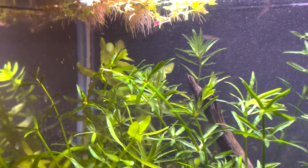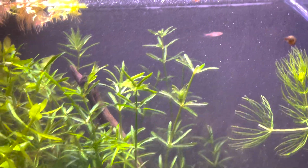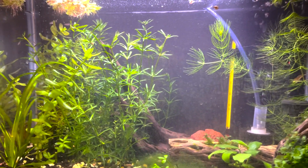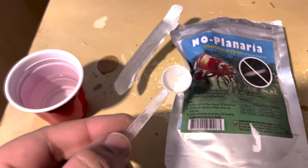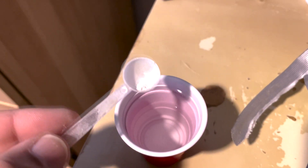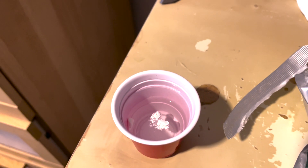I waited the next day to see how much it had affected them. A lot of people say that with planaria you can get rid of them in one day, but with my hydra they were all over the place. I looked at it the next day and realized I probably need another dosing. So I added another one-third spoon of No Planaria on the second day — mixed it into a small cup or shot glass with some aquarium water, stirred it up, and added it in at different spots where I'd seen hydra.